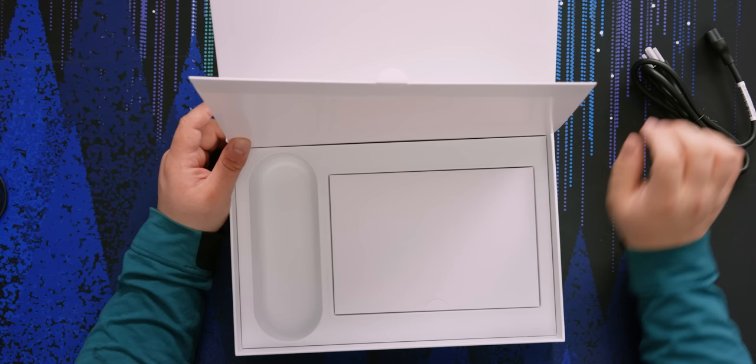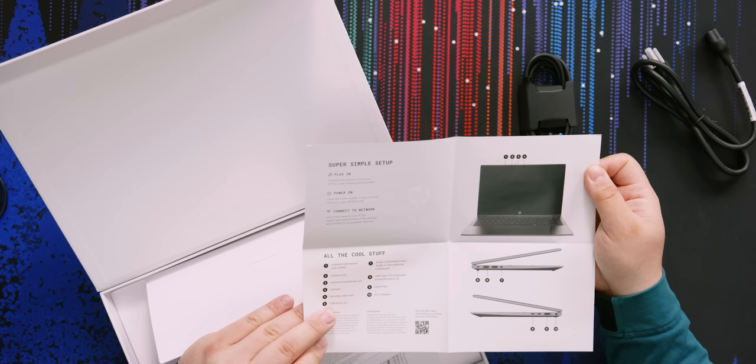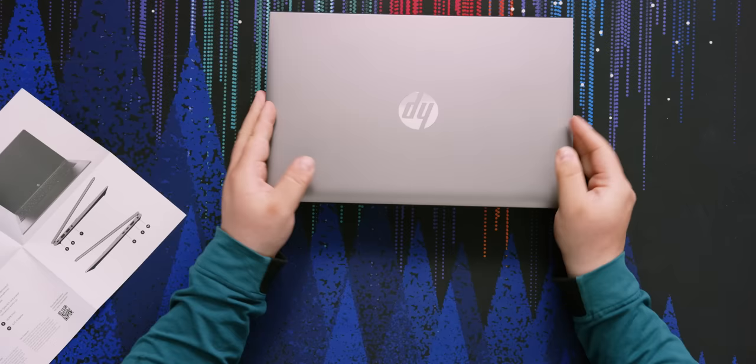Inside you get a power cord and adapter, and that's about all. Before setting it aside, let's see what they have in the documentation — a super simple setup: plug it in, power it on, connect to network, that's it. And here's the laptop itself. That is really nice looking.